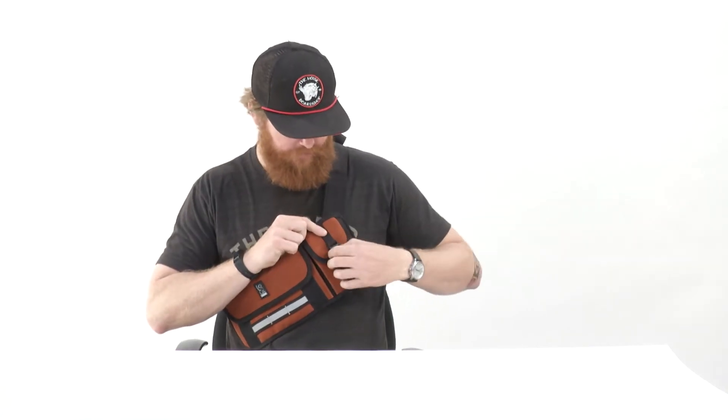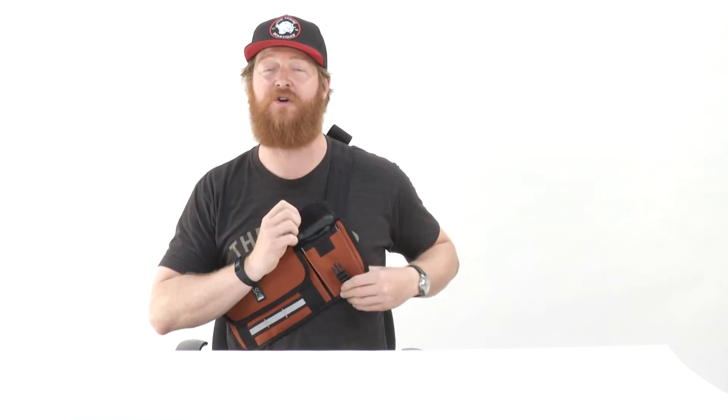It does have a great little cell phone holder with Velcro closure and a clasp. And I like this because when you're riding, you can wear it across your back like that. And when you want to answer your phone or change your music, you can just open it up with ease, which is pretty cool.